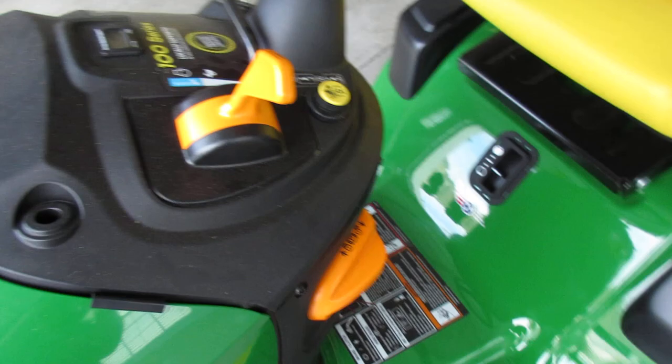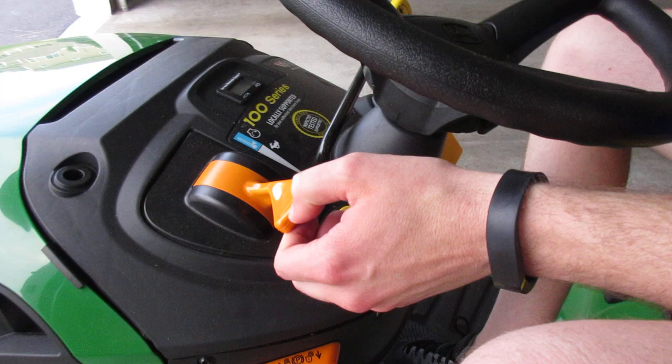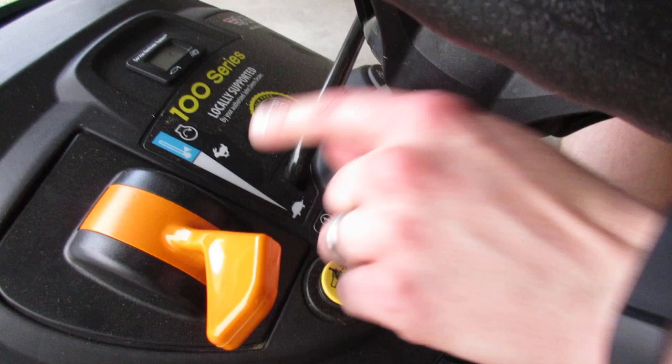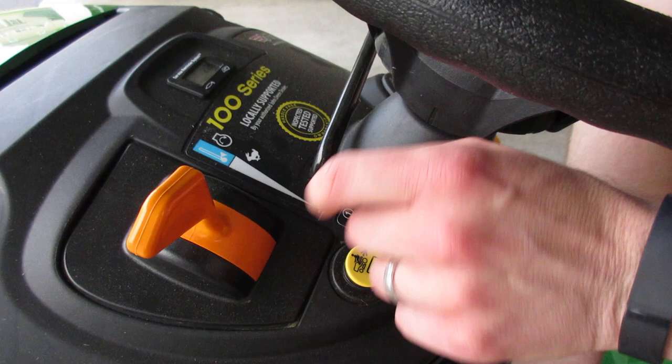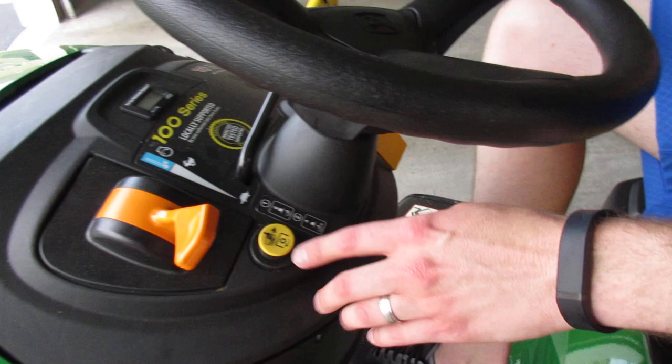I'm going to sit on here and show you some controls. This right here is used to speed up or lower the speed of the tractor. When you're down near the turtle section, that implies you want to go really slow. The rabbit here — you would move this up to gain more speed. It's very important that when you're ready to mow, you have this in the position of the rabbit. You don't want to keep it down near the turtle unless you are driving the tractor from the garage or shed out to your lawn.